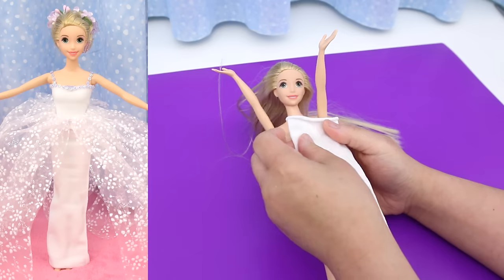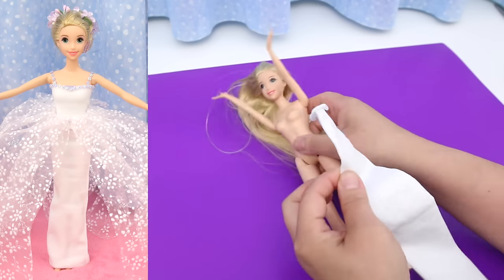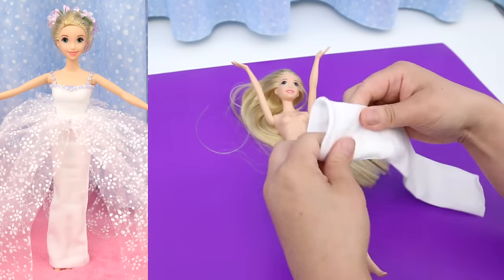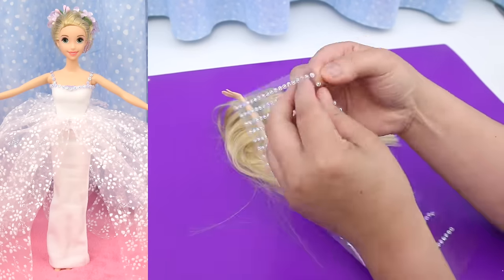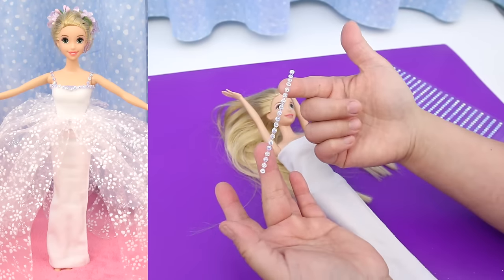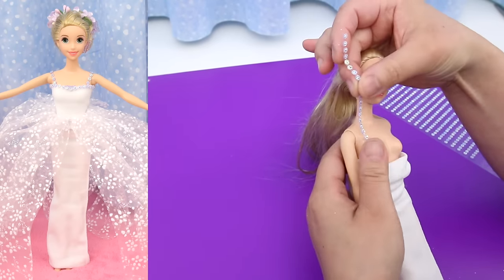White wedding dress: start with a white hair band. Measure the length from her armpits to her waist, fold it under, smooth it out, and put it on the doll and pull it right up. Take a row of silver stickers — this is going to be the shoulder strap.